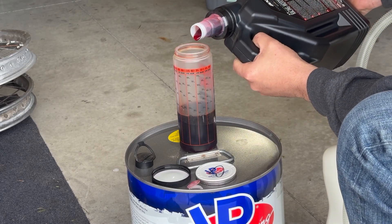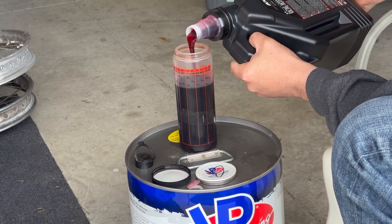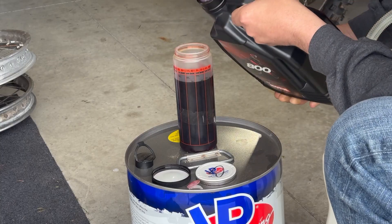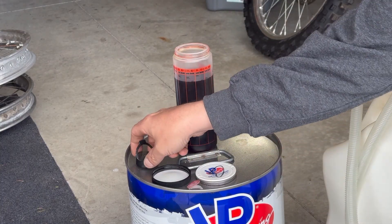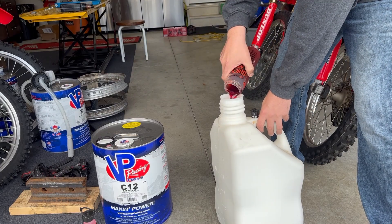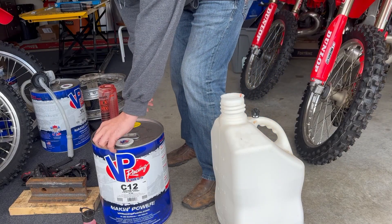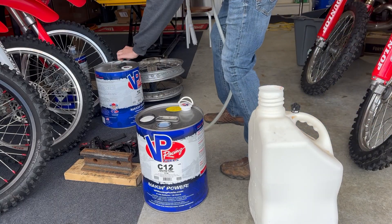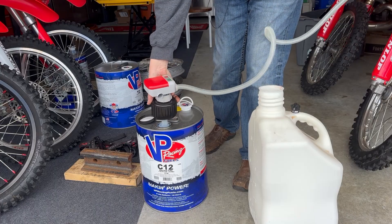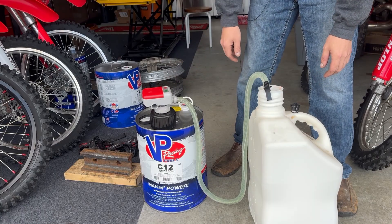So, we're going to fill this up to the 5-gallon mark, because that's how much fuel we have to mix today. We're getting real close — right there, 5 gallons. Perfect. Put our cap on our oil. We've got our oil all separated. We're going to dump it in our mixing jug. We're actually going to pour a little fuel into this and slosh it around to get the rest of the oil out once we open up our race fuel. Because race fuel is ridiculously expensive, I bought one of these electric pumps, because I was spilling it and that was upsetting me. We turn it on and it pumps the race fuel into the jug.